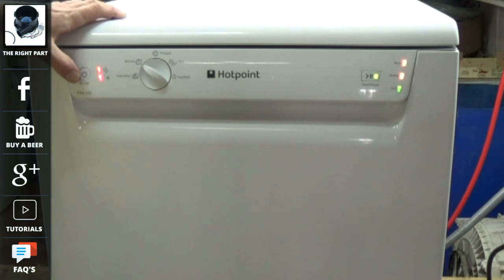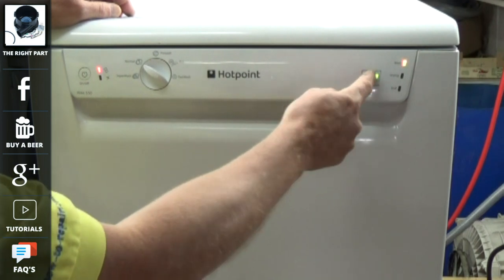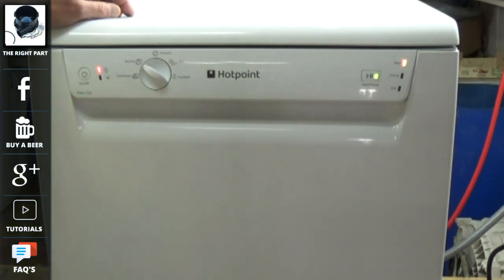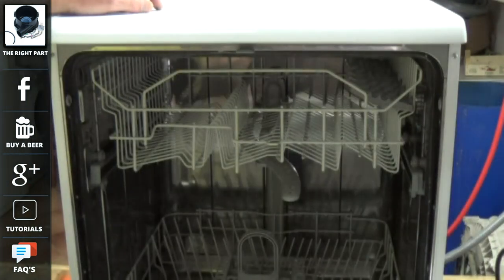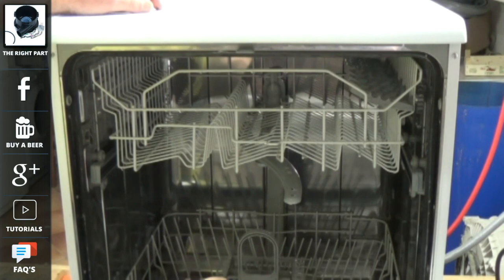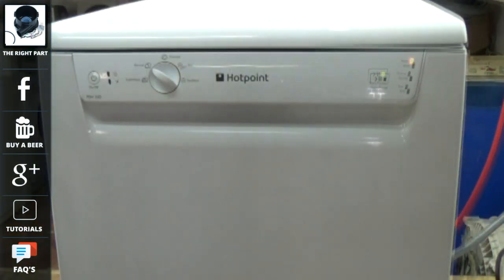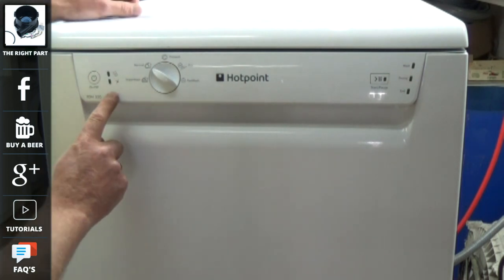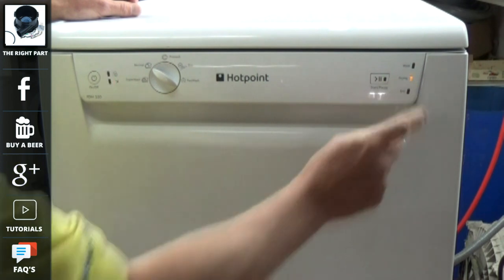On this machine the symptoms were as follows. We start the machine on a normal wash cycle. It then starts to empty as it normally would. Then it goes into the fill cycle and you can see the machine start to wash. But after about 10-15 minutes the error warning light appears. This error code was the salt and rinse aid lights flashing, and so were the start, pause and drying lights flashing.